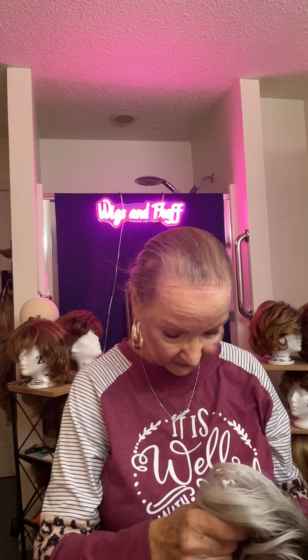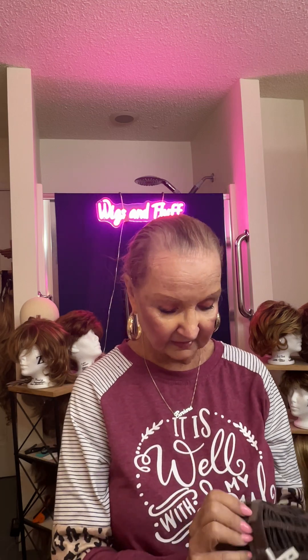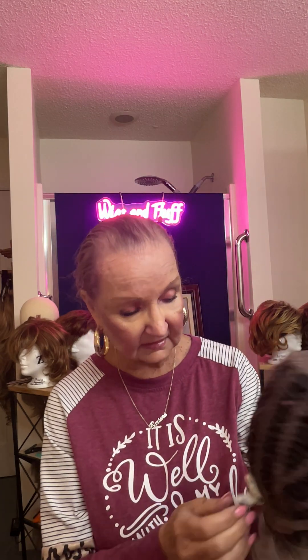We do have Velcro adjusters right here — that is awesome. Paula Young is good about that. They do listen to their clients. It's got a large piece of lace in the front and a lot of open weave in the back. And it's got a small comfort strip on the front and a larger one in the back. So you can see how this really looks. When I turn it back inside out, you can see the color.